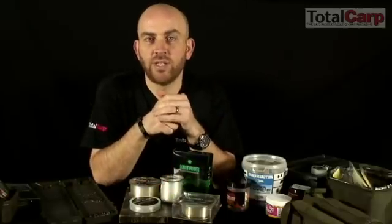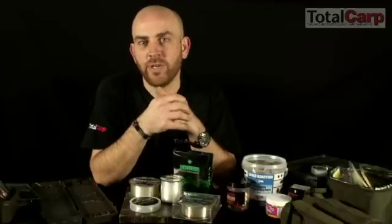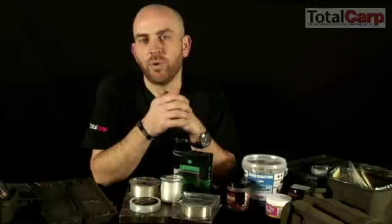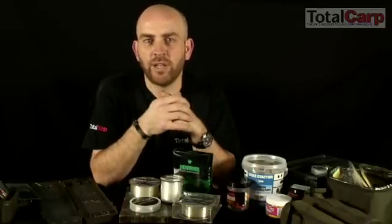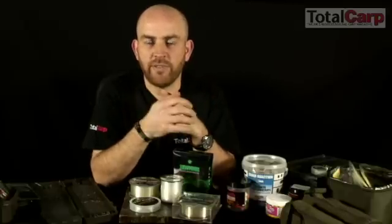If you go to the lower breaking strains, you can also use it for hook link. The one tip to remember when using it as a hook link is always use a hook with a straight or out-turned eye. If you use a hook with an in-turned eye, the pressure point on the fluorocarbon can cause a weakness. It does tend to be a little bit more brittle than most monofilaments, and certainly more brittle than braid, so just be aware of that.